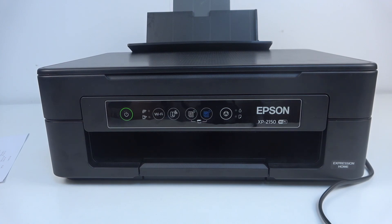Hi, welcome to Hardware's DINFO. In front of me is the Epson XP2105, and now I'm going to show you how to connect this printer to your smartphone.